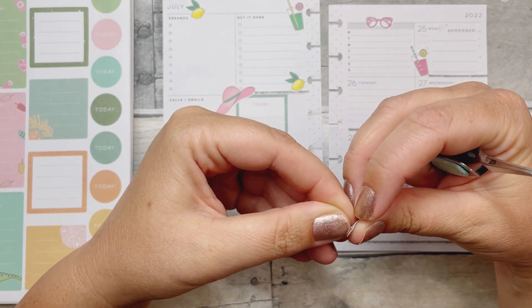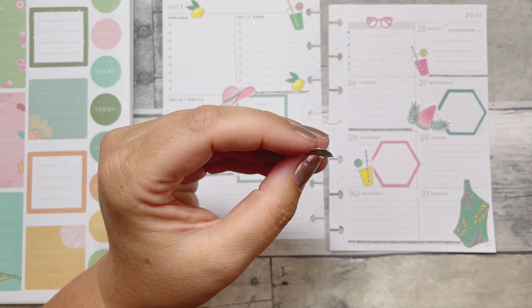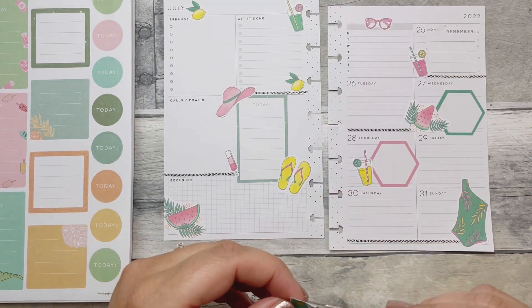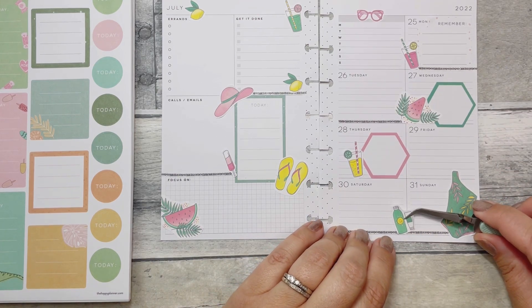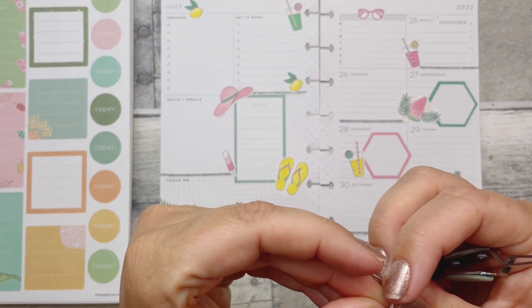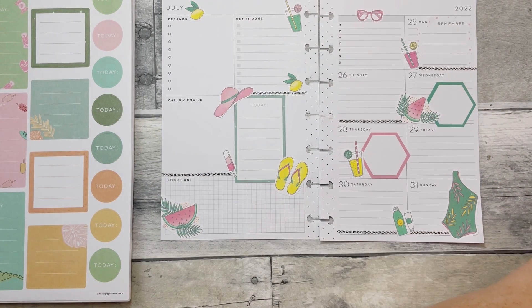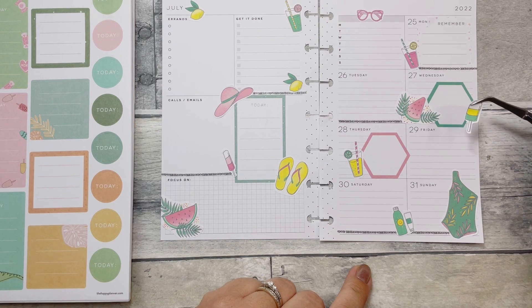These are actually peeling apart pretty nicely considering I fussy cut them and was afraid it would be a pain — so even if you don't have a Cricut, it really is not that bad. She has such cute stickers, honestly. I got to meet Paola at Go Wild, and honestly she's the sweetest. I was so happy to get to meet her — I love her style and her stickers are so cute. It's also just nice to support somebody who is just a kind soul, just really a sweetheart. Definitely go check out her Instagram and her stickers.